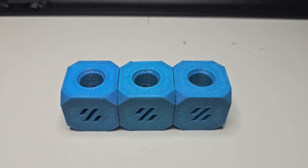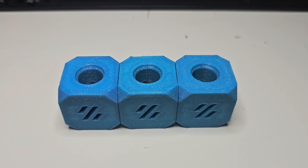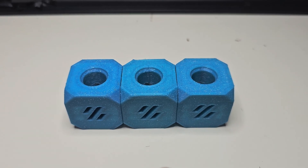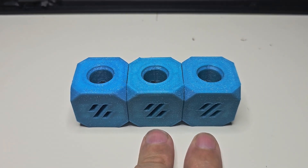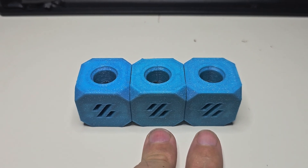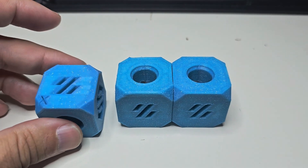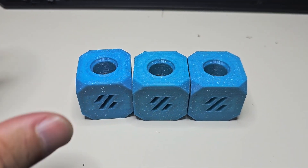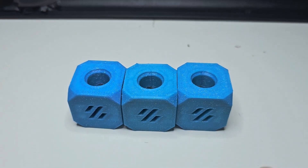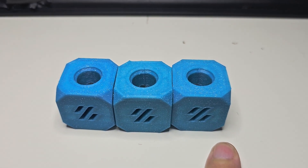You might recall, if you're a subscriber or have watched a few of my videos before, I recorded a video about a week ago where I was comparing two cubes — and those are the two on the left that you see here. The one on the right is the one I printed last night at the faster speeds.